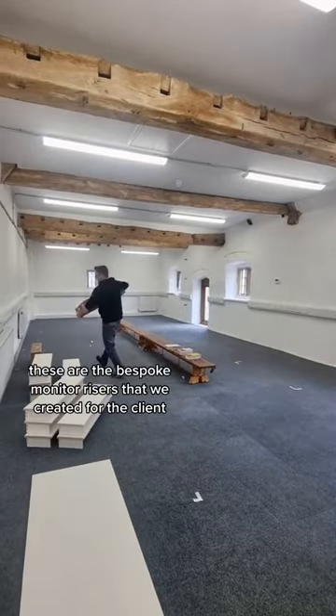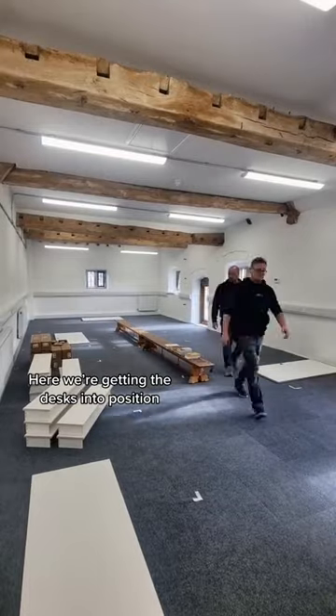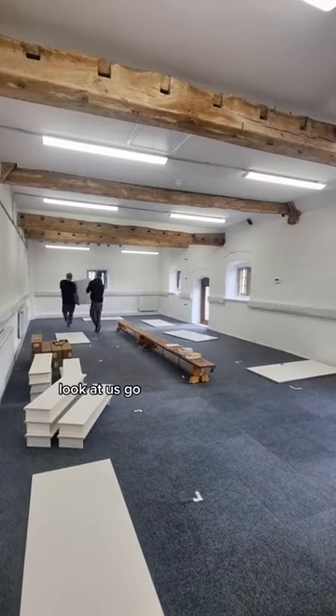These are the bespoke monitor risers that we created for the client. Here we are getting the desks into position. Oh, look at us go.